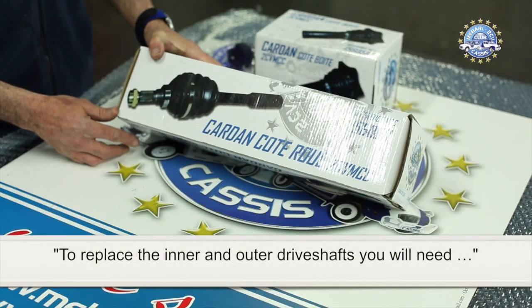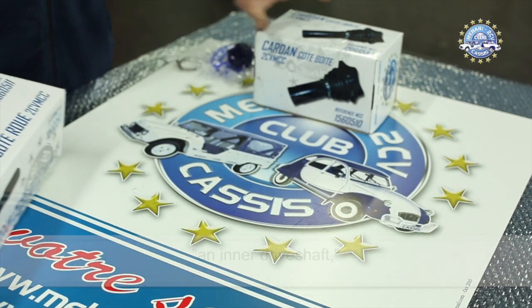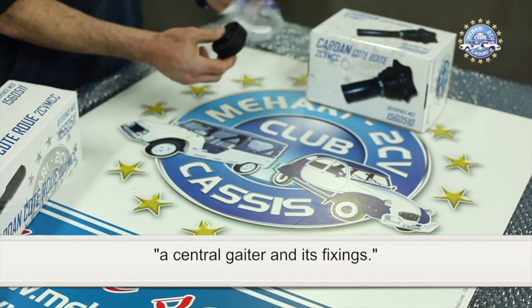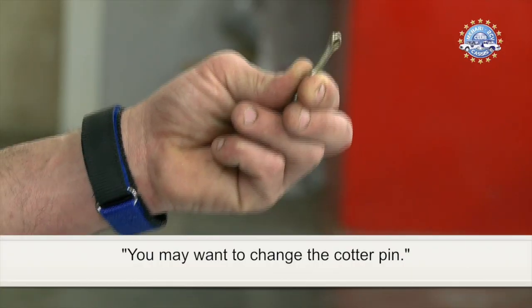To replace the inner and outer driveshafts, you will need an outer driveshaft, an inner driveshaft, a central gator and its fixings. You may also want to change the cotter pin.